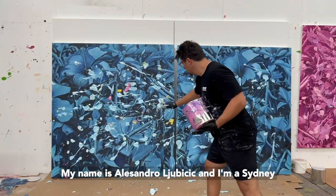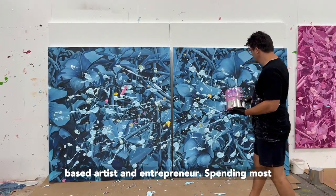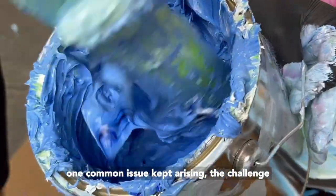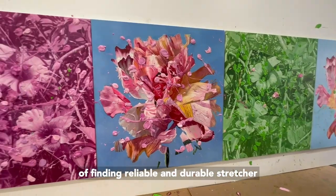My name is Alessandro Ljubicic and I'm a Sydney-based artist and entrepreneur. Spending most of my time in the studio working on large-scale paintings, one common issue kept arising: the challenge of finding a reliable and durable stretcher bar.